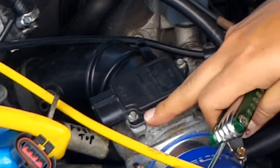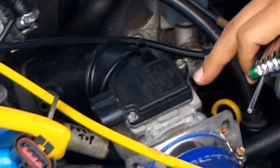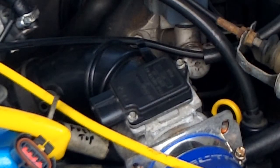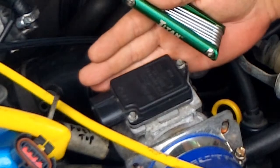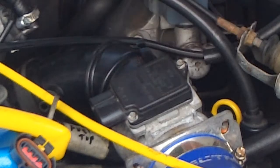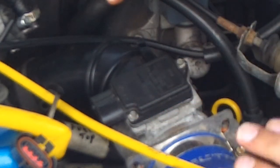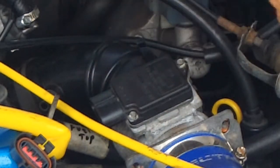If you want to, you can put some type of gasket adhesive around here just to prevent unmetered air, because anything that leaks through here will be unmetered air — as will anything after the MAF or VAF. Any air leak from here back is unmetered air. If you have an air leak up before the sensor, that doesn't matter at all. Only air leaks from here back matter.